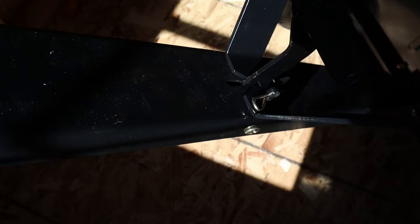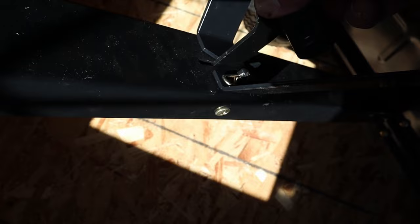Last step: you're going to put this pin right here to stop it from dumping. When you want to dump, pull the pin and you're good to go.